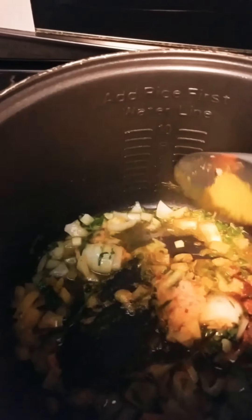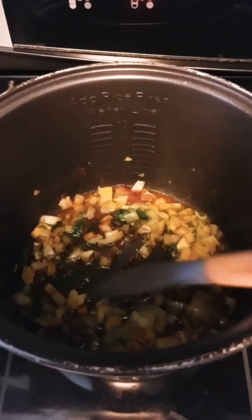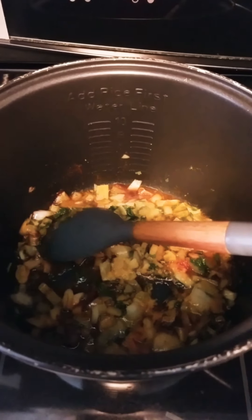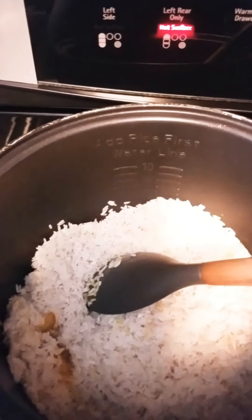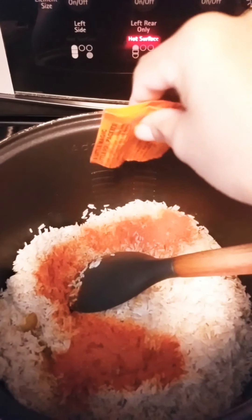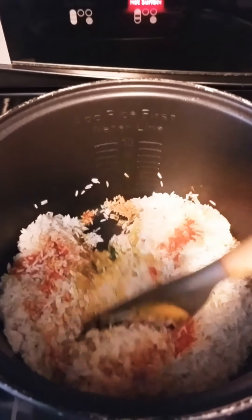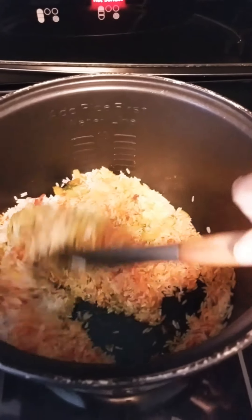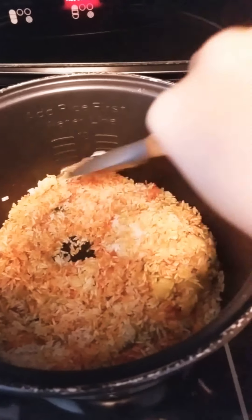Add your turmeric and paprika. Keep your stove on a medium heat. Go ahead and add your rice. Add your two packets of Saison. I just fry this up, let the rice get toasted a little — probably about five minutes. Let it keep toasting on the medium heat.